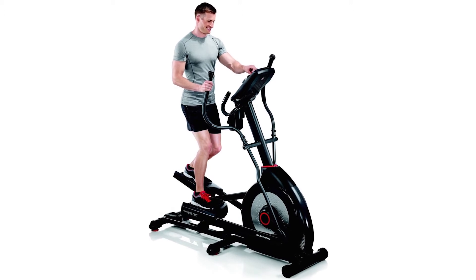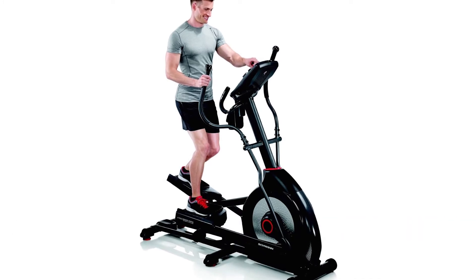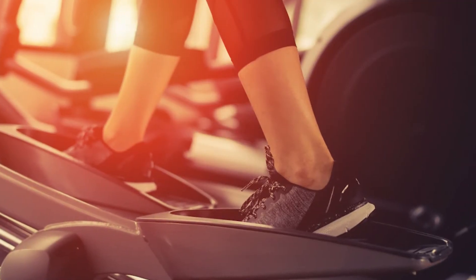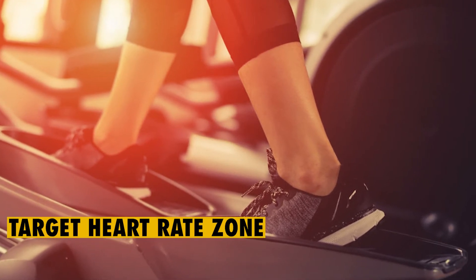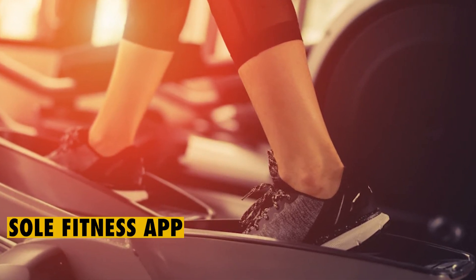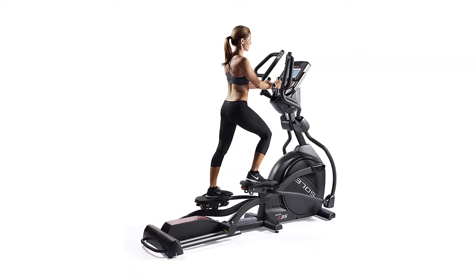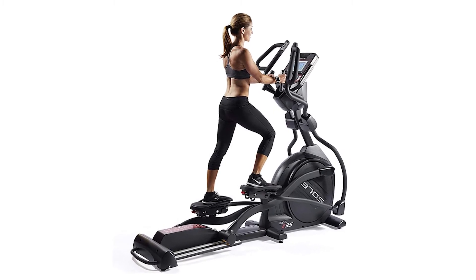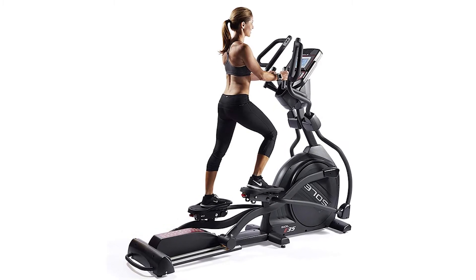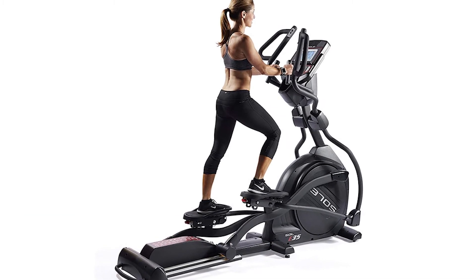This elliptical also includes user-designed programs and a manual mode. Two of the programs can adjust the machine's resistance to enable you to work out in a target heart rate zone. You can also choose to sign up for the Sol Fitness app and access the programming through a smartphone or tablet. This option gives you the chance to enjoy more apps during your training sessions, and you can use the Sol Fitness app to send your stats to other apps such as Apple Health and Fitbit.